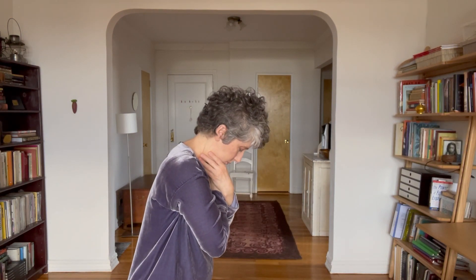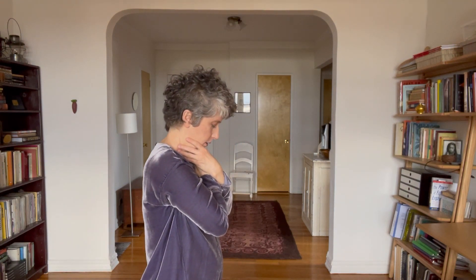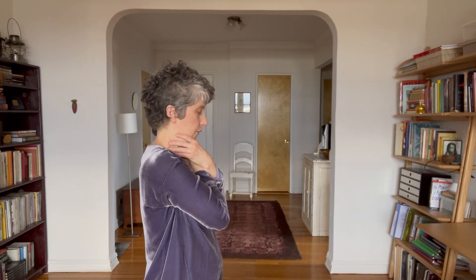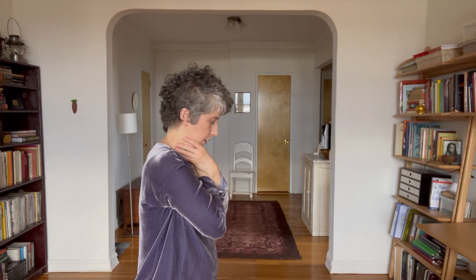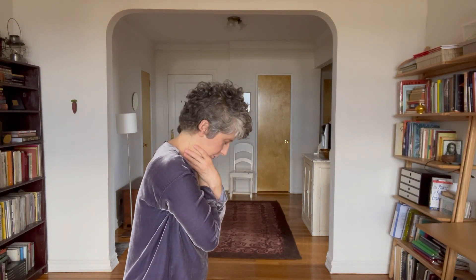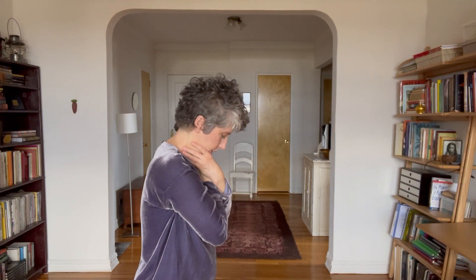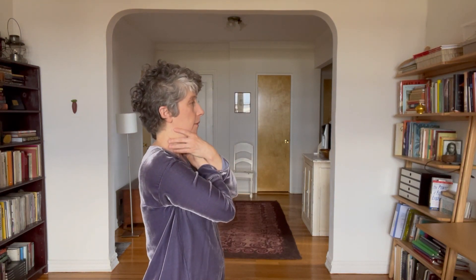And then you're just going to soften your face forward. So it's just a little bow. What I want you to do is notice if there's any hardening of the tissues under each finger — little finger, next finger, next finger. Softening the tissue underneath your fingers, and then coming back up.